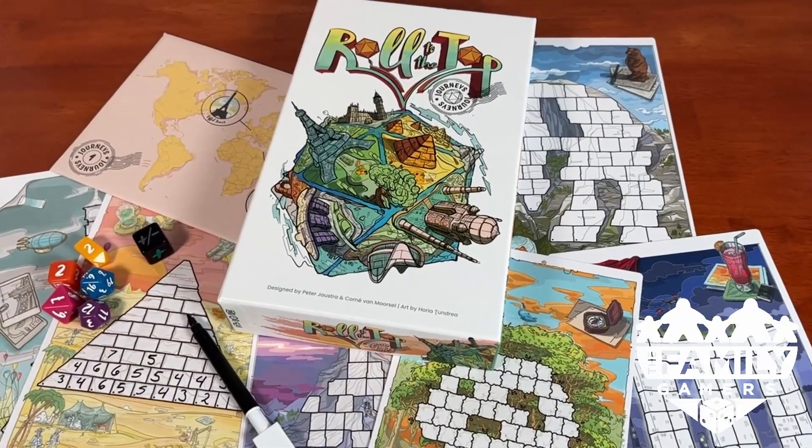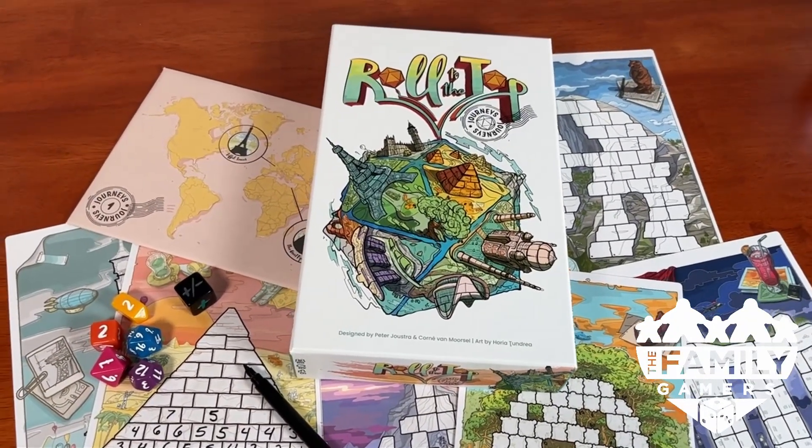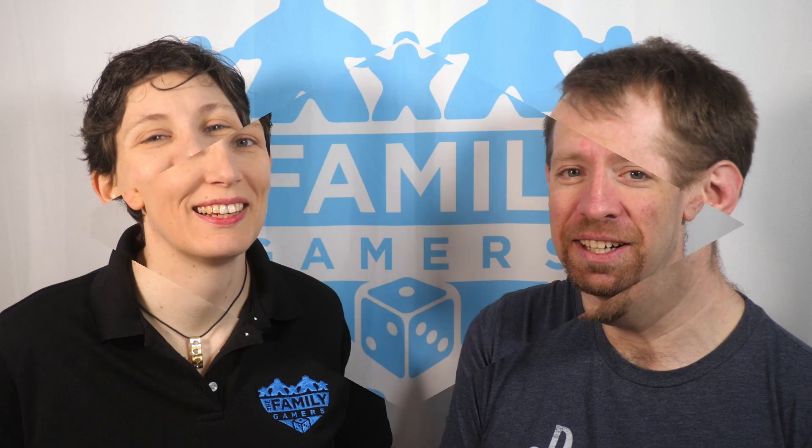Oh snap! It's another Snap Review from the Family Gamers. Hey, Anitra. We're on a roll. Is this just a setup for another bad pun? Because I already know why we're here. Did you just roll your eyes at me? This is a Snap Review for Roll to the Top Journeys.